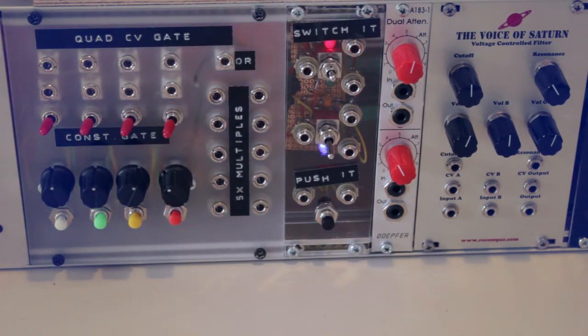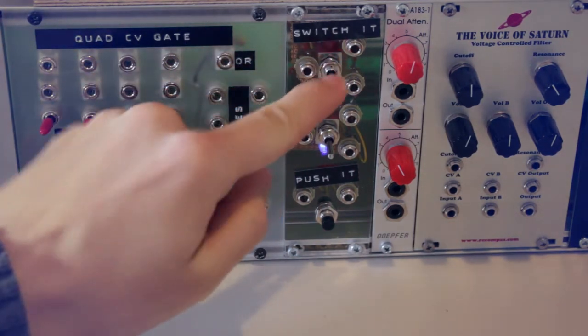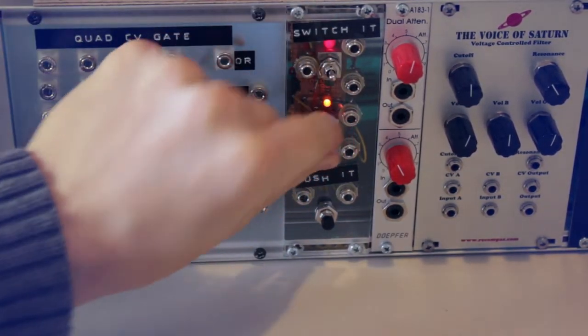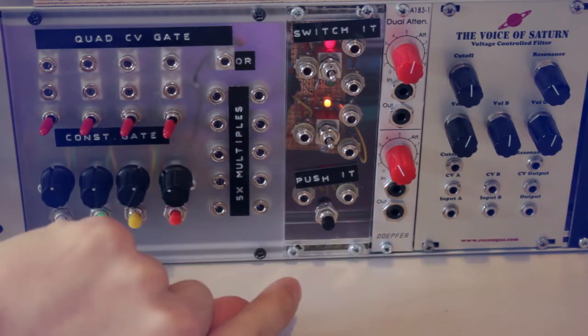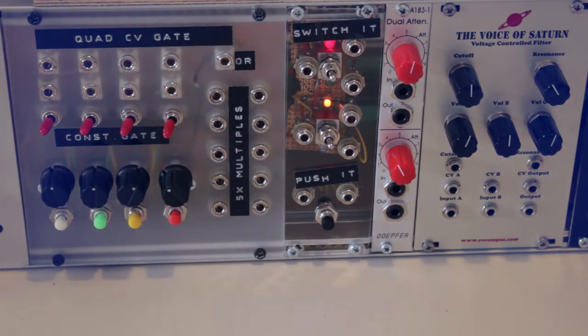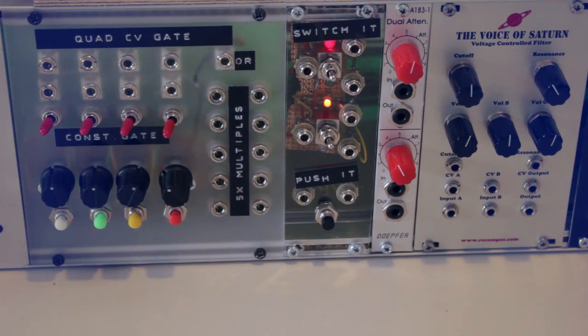To the right of that is another module I built myself: the Switch It and Push It module. It has two switches for switching between inputs, and a push button that normally breaks the connection between two sockets and connects them only when pressed. Next to it is a Döpfer dual attenuator module I bought before getting into DIY — these days I wouldn't buy a passive attenuator or multiple because they're so cheap and easy to build yourself.